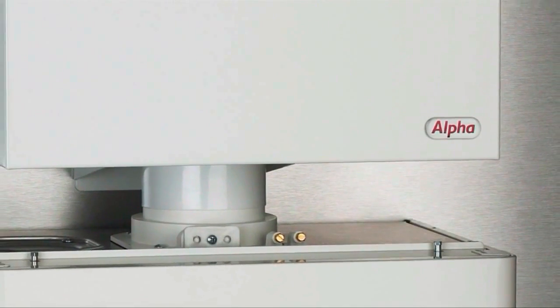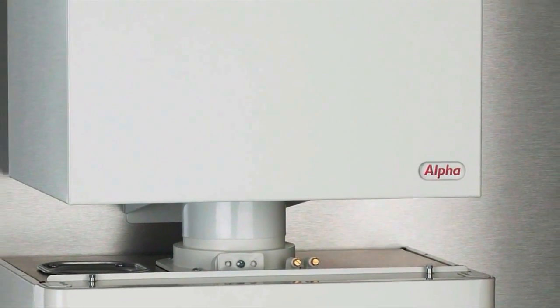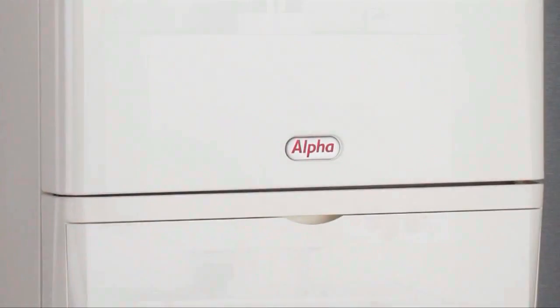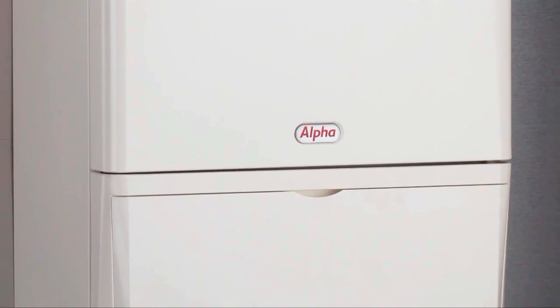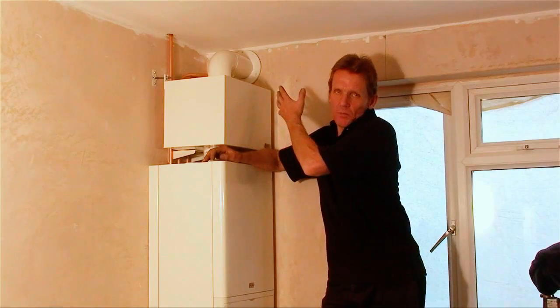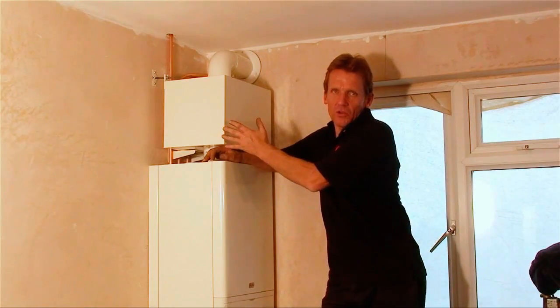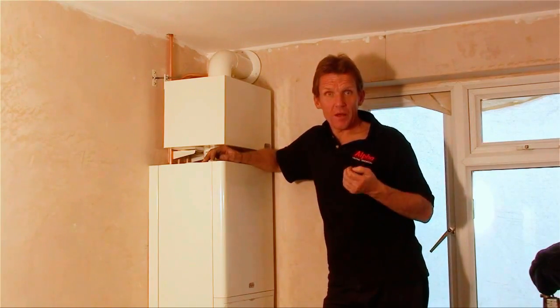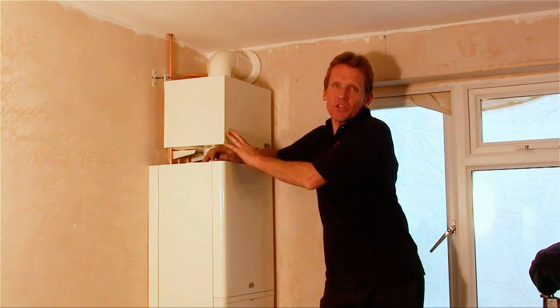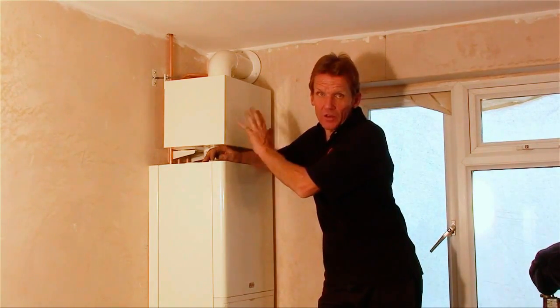With the help of the Alpha Gas Saver, FlowSmart uses up to 25% less gas to provide domestic hot water than a system boiler and a 200 litre unvented store, and it also uses less electricity. The Alpha Gas Saver is compatible with all Alpha CD models, it's approved by the Energy Saving Trust, it comes with a three-year guarantee, and there's no maintenance required on it at all.